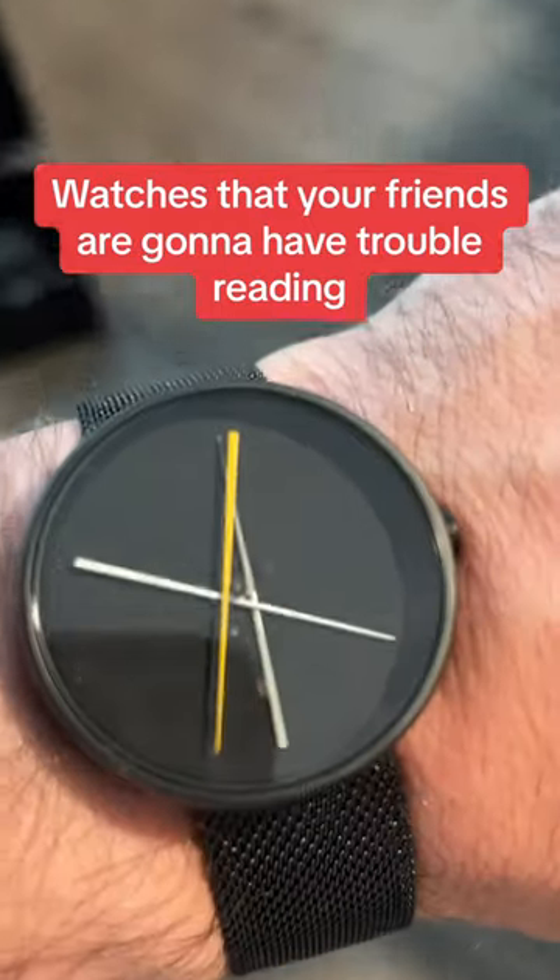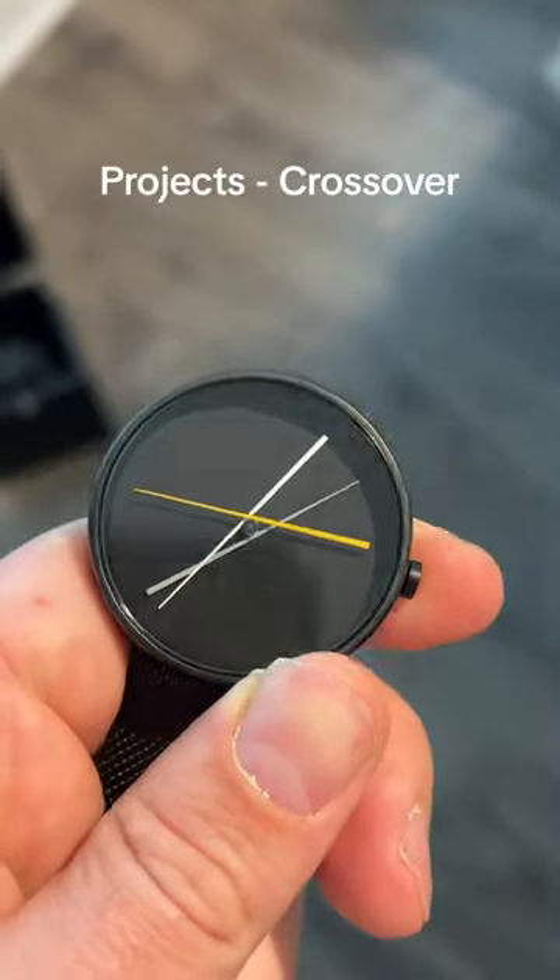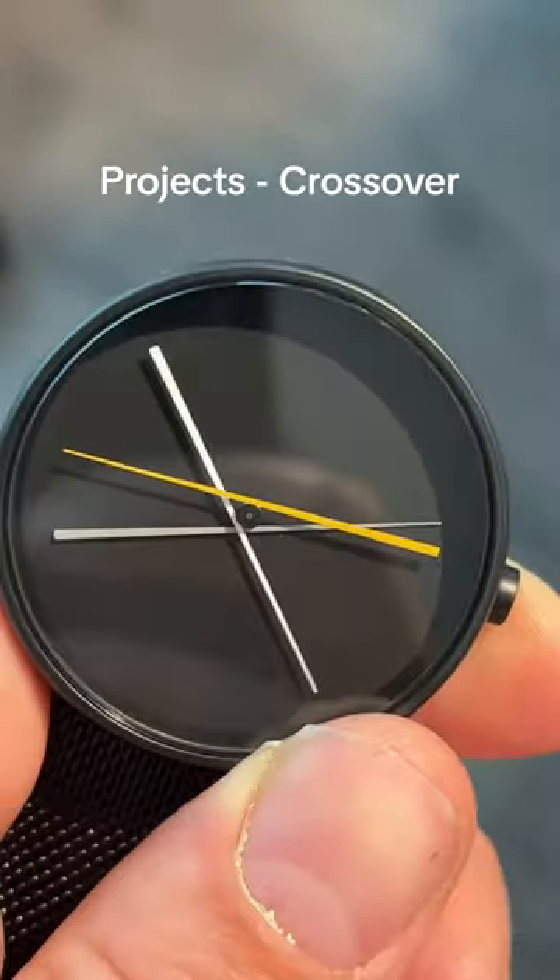Here are some watches that your friends are going to have trouble reading. Crossover is pretty slick — looks like a couple of chopsticks. The gray one is the hour hand, and the white one is the minute hand.